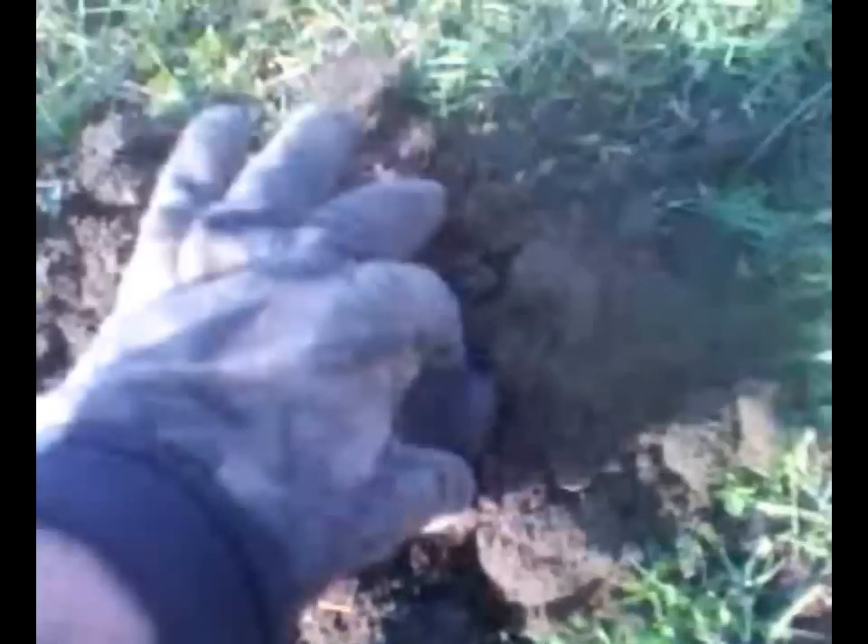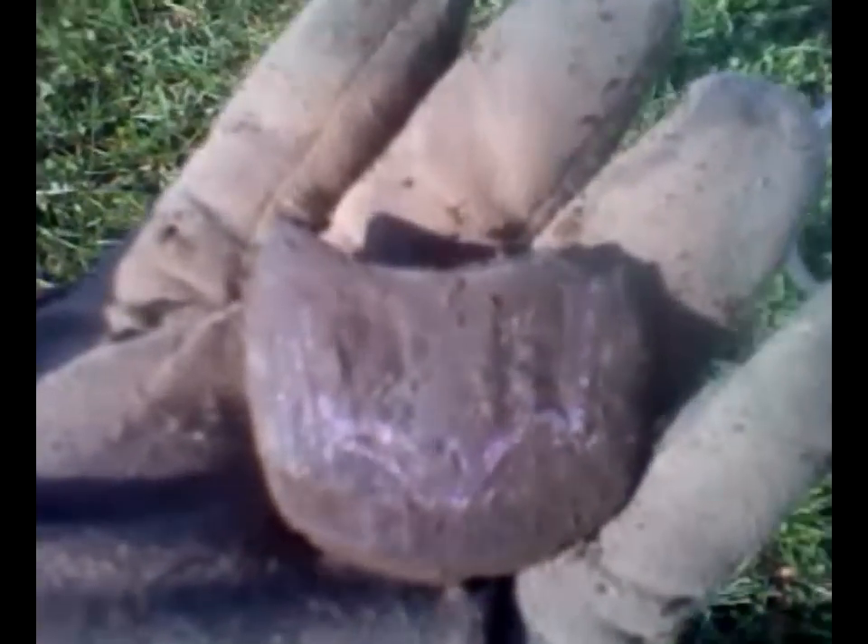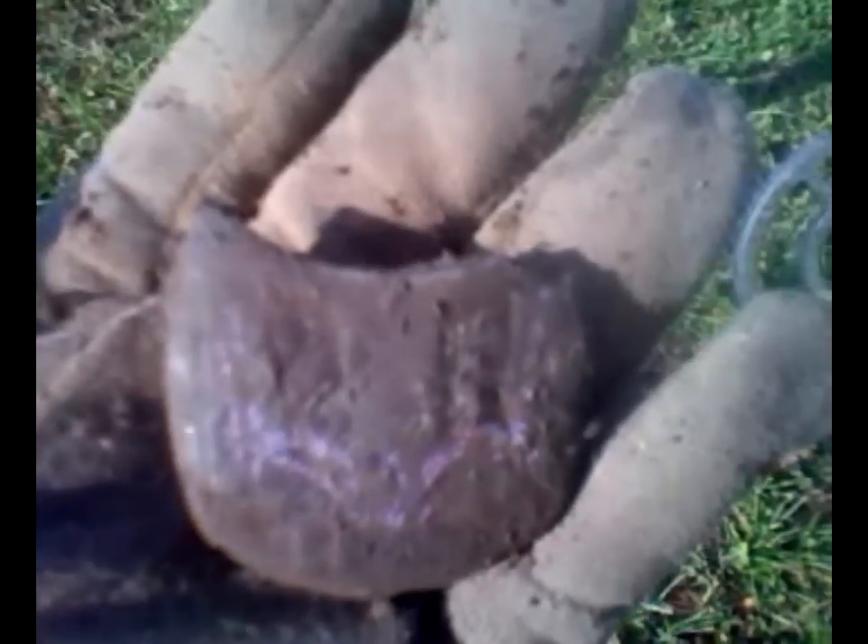More weird junk — no idea what this damn thing is. Seven inches down. I'll clean it up and see if I can identify it, but not likely. You want something weird and unidentifiable found? Call me, I'll find it for you. I seem to be finding all kinds of stuff that is something, but yet I have no clue what that something might be.